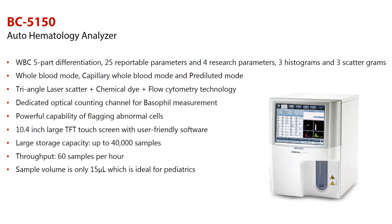The BC-5150 is a highly user-friendly and innovative analyzer that offers cost-efficient CBC and 5-part white cell differential results. It is targeted to fulfill and exceed the demands of global customers by providing more accurate, more efficient, and more innovative solutions for labs.